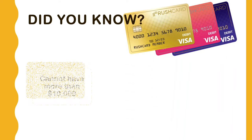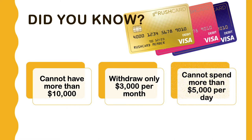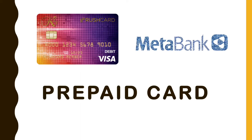Did you know that Rush Card cannot carry more than $10,000? You can withdraw only $3,000 per month, and you cannot spend more than $5,000 per day. Rush Card is a prepaid Visa card, a reloadable card issued by MetaBank.